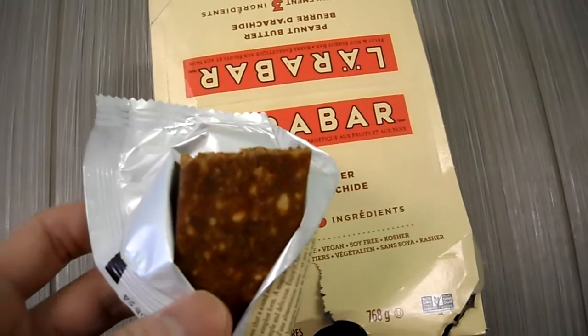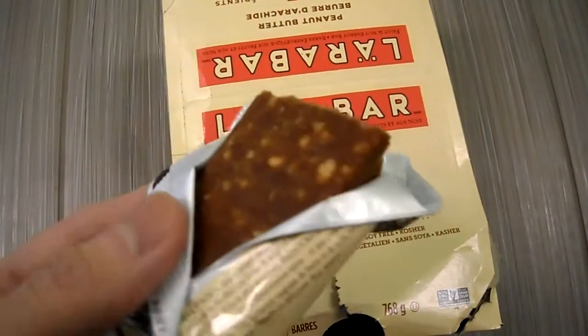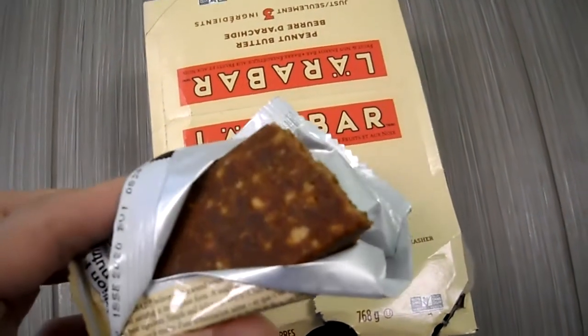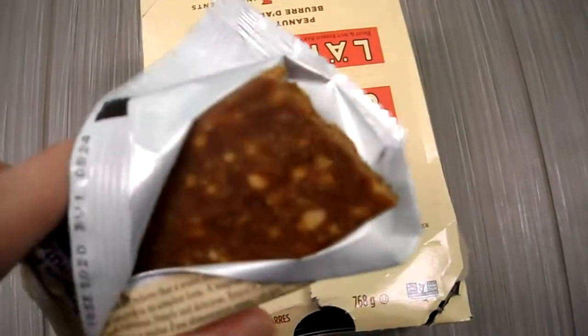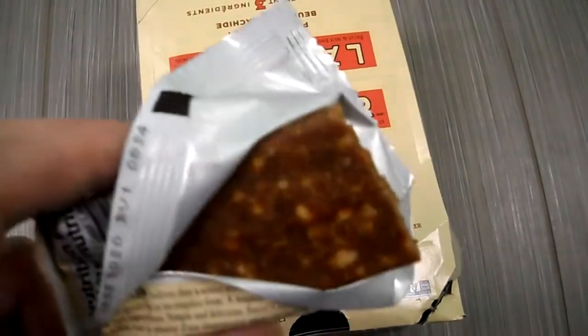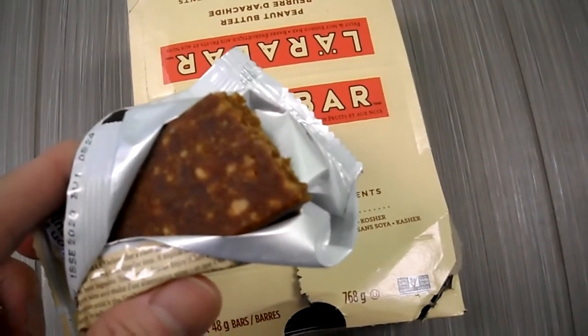It's not bad actually. It tastes like — I don't know if you guys remember those Eat More bars from decades ago when I was a kid — these are like that. This is probably better than the chocolate peanut one.